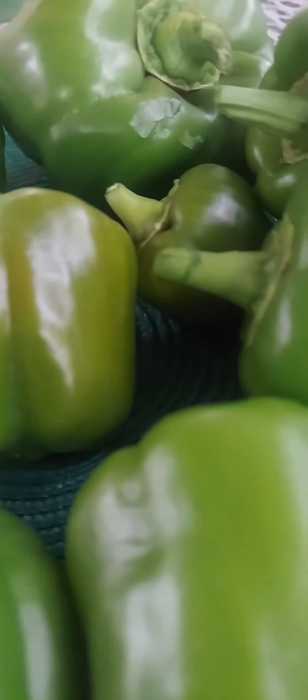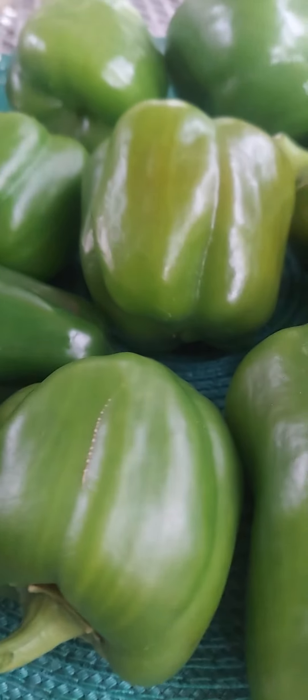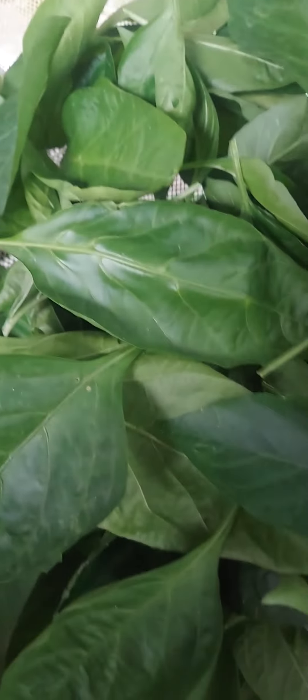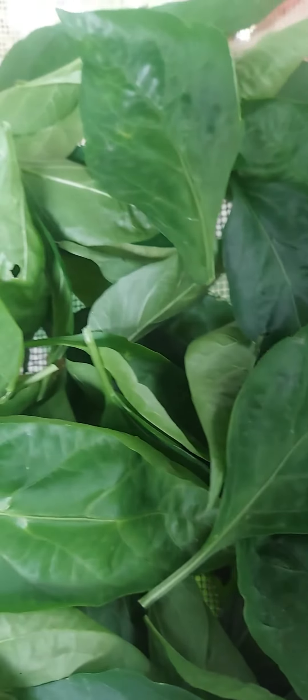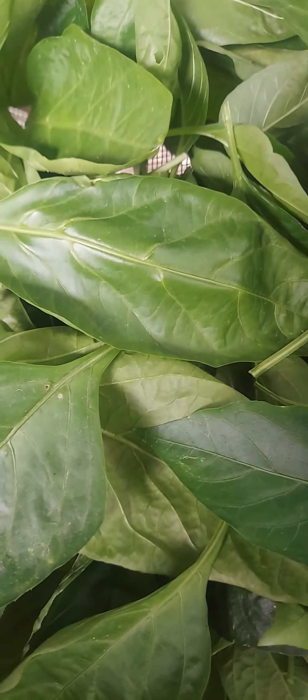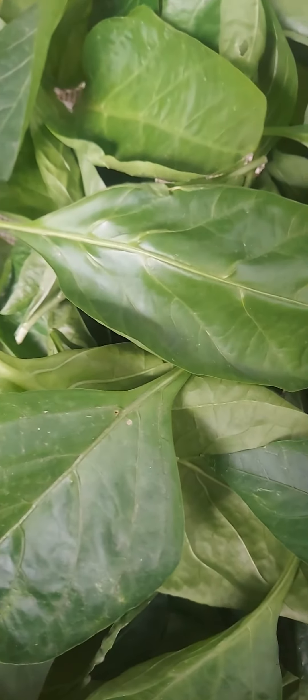Some of them are small, they're not growing up — I think it's frozen. I also picked some pepper leaves, good for tinolang isda instead of moringa, or malungay. We don't have malungay, so we use pepper leaves.